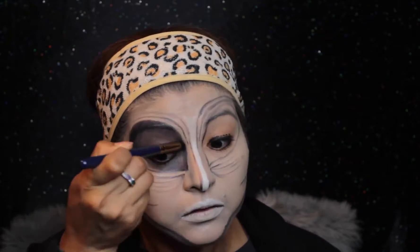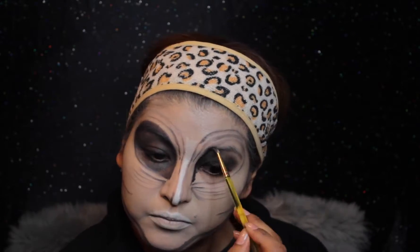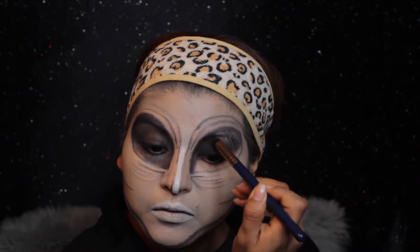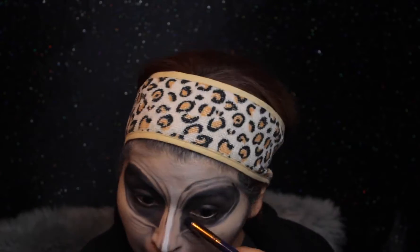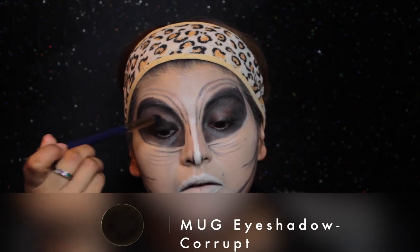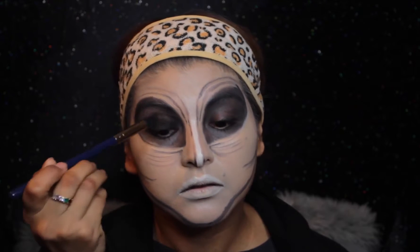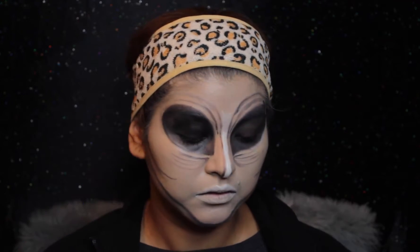I'm applying a thin layer and then with a dense brush, buffing out the color. After that I take my blackest black eyeshadow, which is from Makeup Geek in the shade Corrupt, and I set the entire eye area — it makes it really dark, black, and matte. That gave me the perfect effect I was going for: matte black.